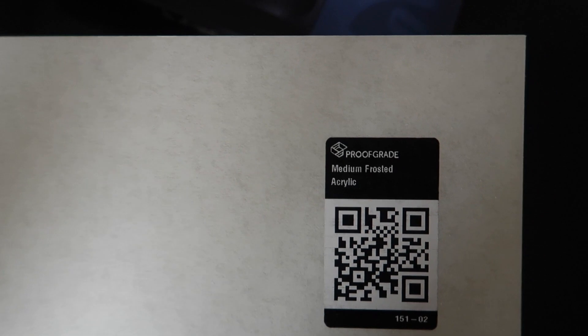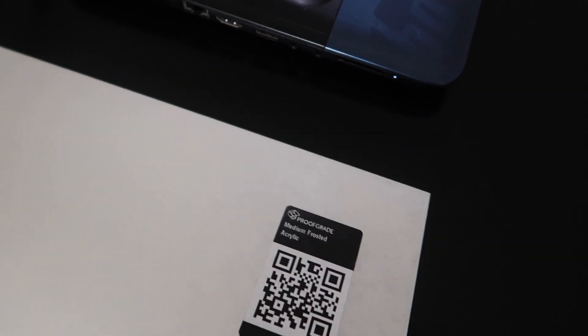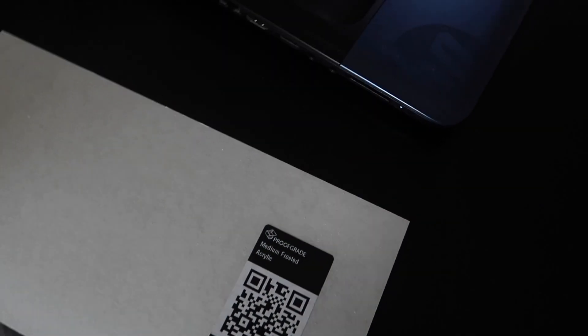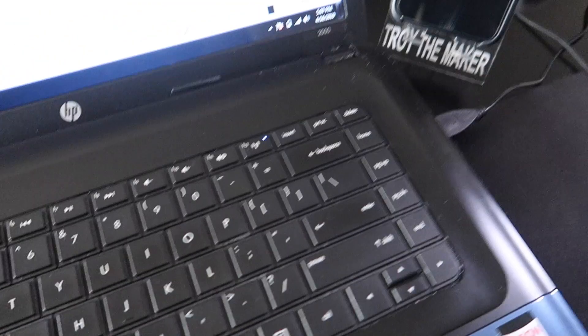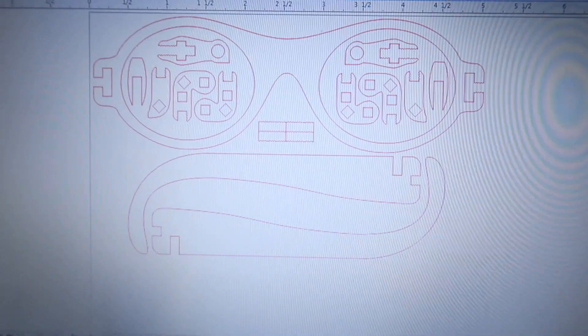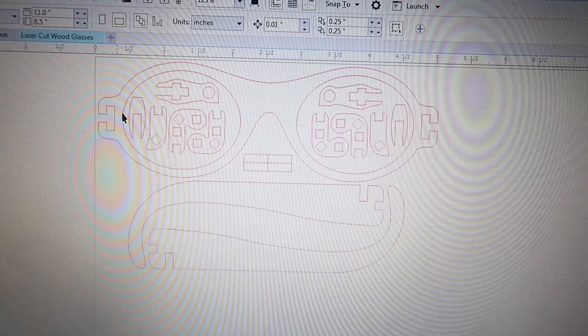I'm gonna use this frosted acrylic that I got from Glowforge. I never used it, so I really don't know what the results are gonna look like — how the glasses are actually gonna look — until the end of this video. But here is the file of the glasses that I downloaded.